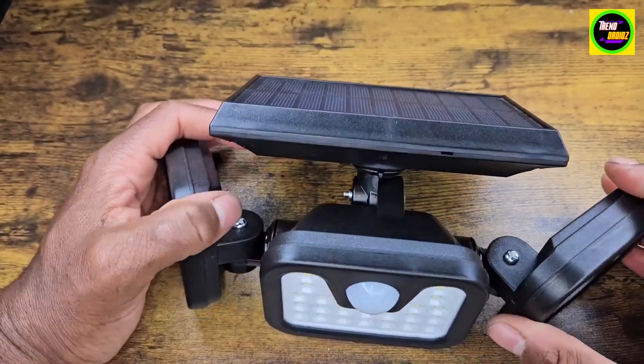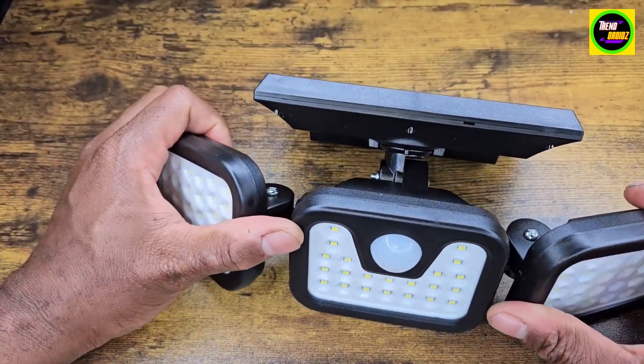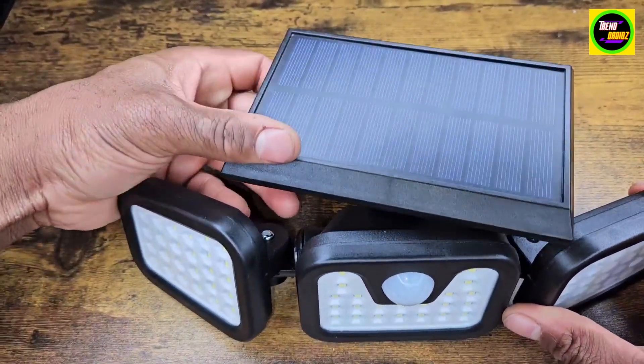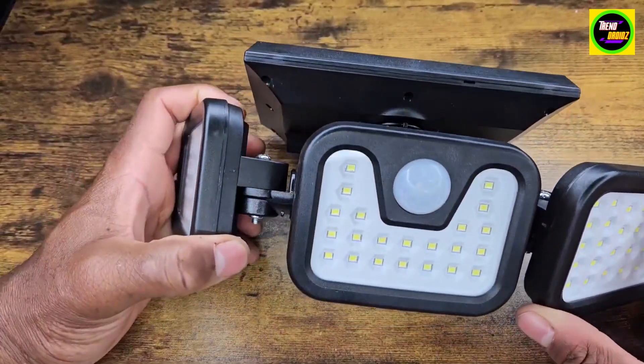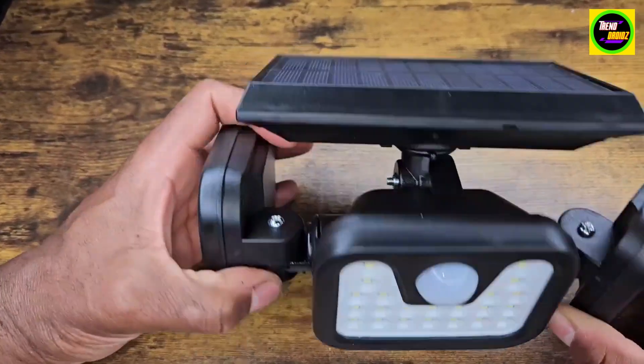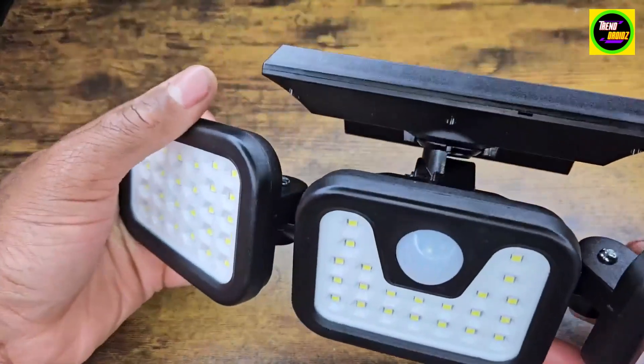I just want to test it out. I already took the mount off and put it in with three screws. It comes with some anchors and you just slide it on. It's pretty easy to install as well, so really nice here.